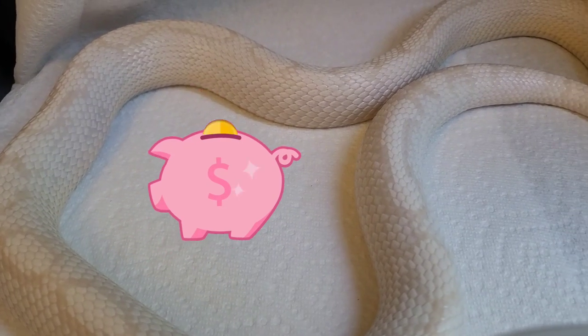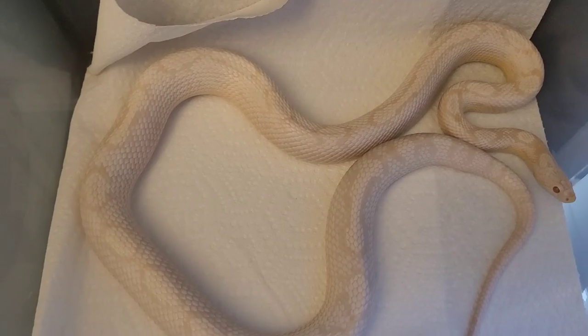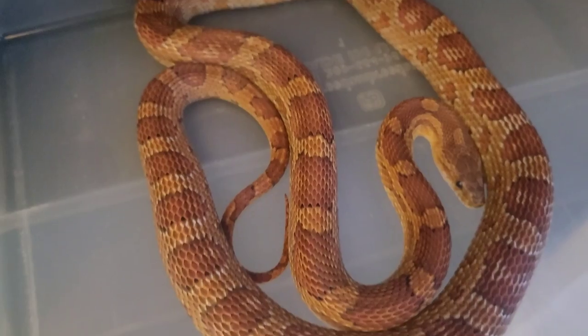Now look at these beautiful females — they're about to have their pre-lay sheds, looking swole and ready to lay eggs soon. So grab a coffee, relax, and enjoy the video.